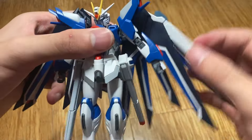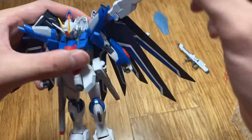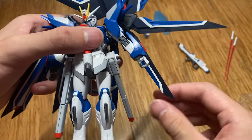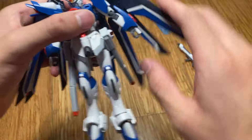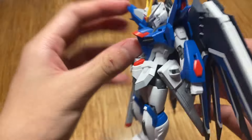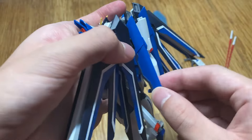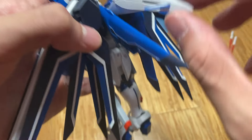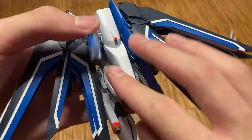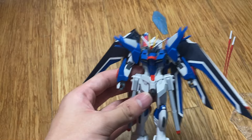There are blaster thingies that can go all the way out. The wings are individual — that, that, and that. They can fold backwards. These things are on hinge joints and on ball joints as well. This part can just move by itself and has moving thingies. Articulation — I think this is actually pretty good.